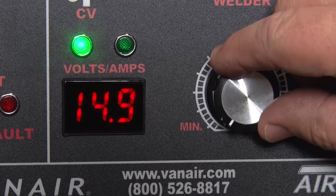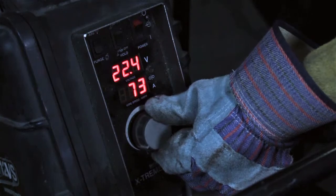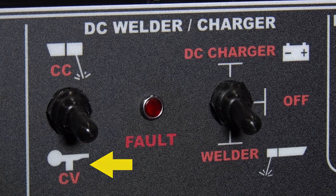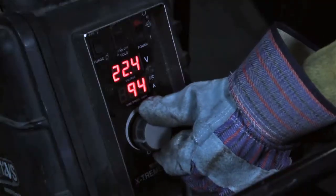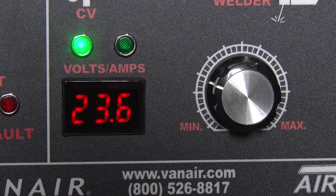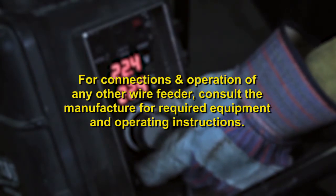Adjust the power dial on the ARIN ARC-300 to the appropriate voltage setting for the material you'll be welding. Adjust the power dial on the suitcase feeder for the material you'll be welding. At any time during welding, the power dial may be adjusted to the desired amperage level. When using the CV constant voltage welding mode, the unit will ramp up to full speed and stay until the weld selection is changed to OFF or the mode is changed from CV to CC. You will be able to select the DC voltage output to your required need. Fine tune the wire feed speed at the suitcase and you are ready to weld. The voltage will fluctuate in the display; this is normal as the system is monitoring the voltage output being supplied to the suitcase welder. For connection and operation of any other wire feeder, consult the manufacturer for required equipment and operating instructions.